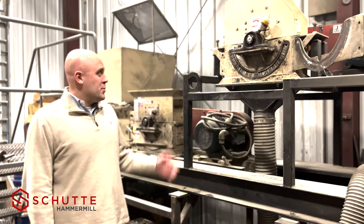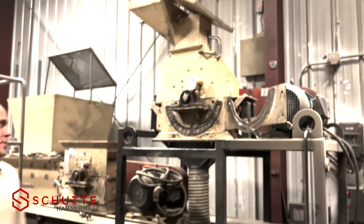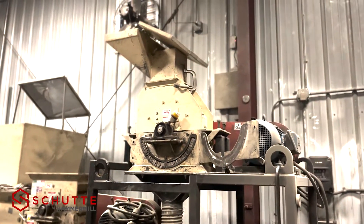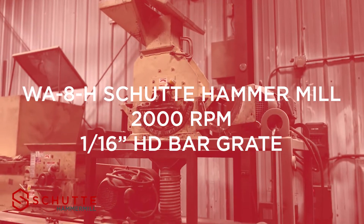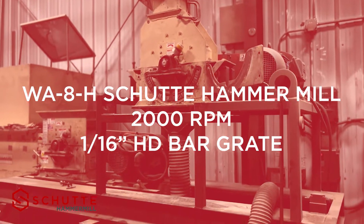We have our model WA8H hammer mill with a 10 horsepower motor. It's an industrial hammer mill with abrasion resistant wear liner plates and tungsten carbide hammers.